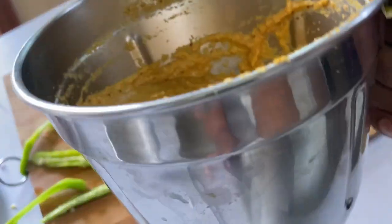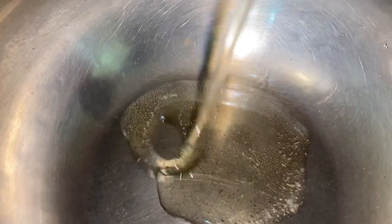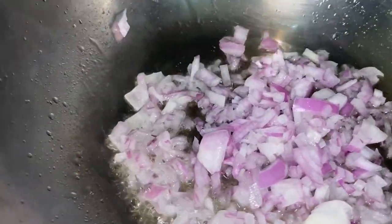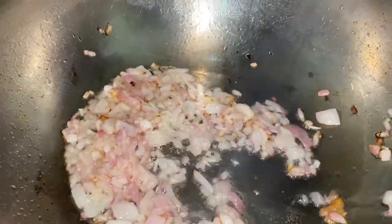The masala is now finely ground and ready. Now let's start with the curry preparation. I've taken a pan and first we are going to fry the onion until it's nice and golden. Now goes in the tomatoes.